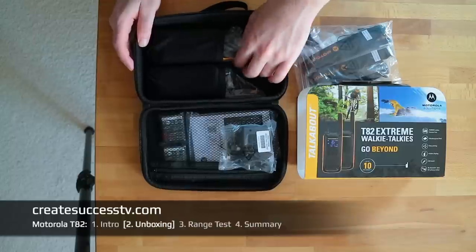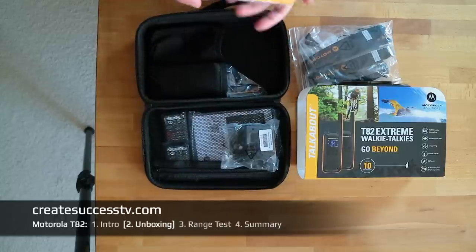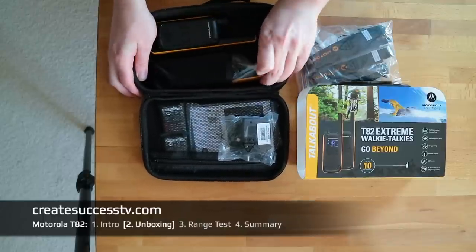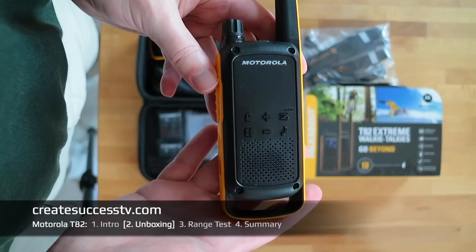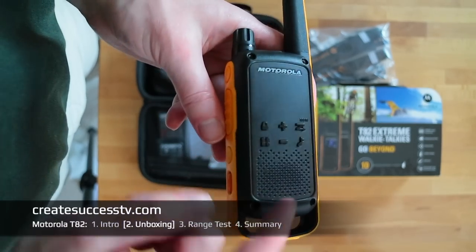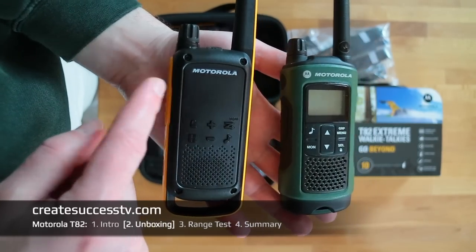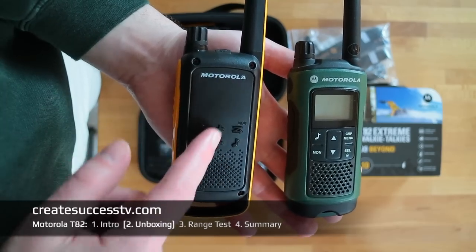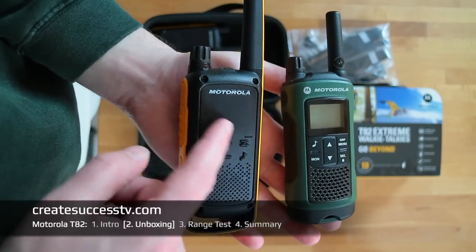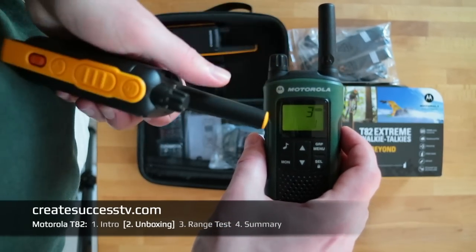Let's look at the radio itself first. There are two pouches where you can safely store the radios when not in use. One of the major themes compared to the older Motorolas is the design — the T82 Xtreme, when turned off, almost looks like it doesn't have a display. With the old one you have the display right here and it's backlit when turned on, which cheaper models usually didn't have.